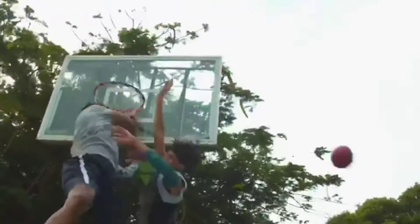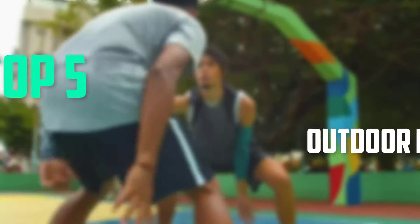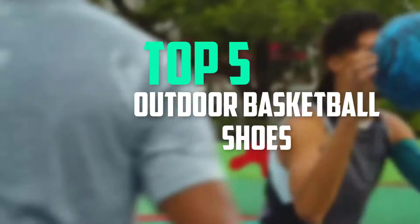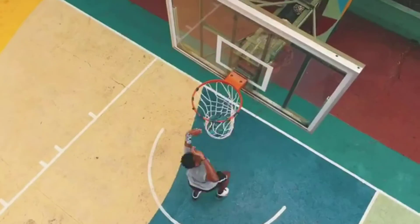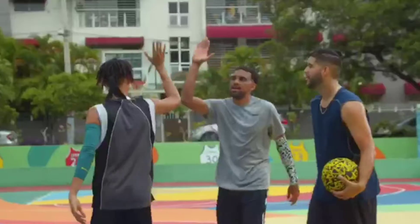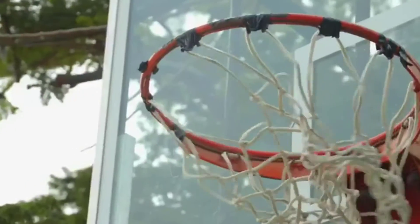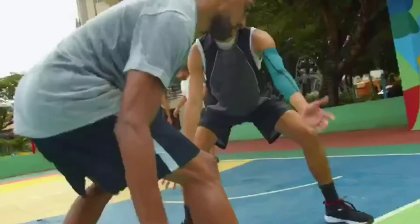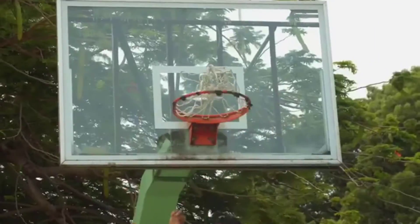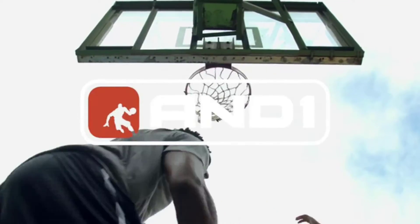Hello everyone, welcome back to my new video. In this video I am giving more information about the top five best outdoor basketball shoes. I made this list based on their price, quality, durability, and more. To find out more information about these products you can check out the description below, and also make sure you subscribe for more reviews. So let's get started with the video.